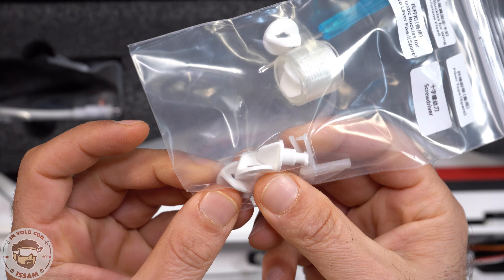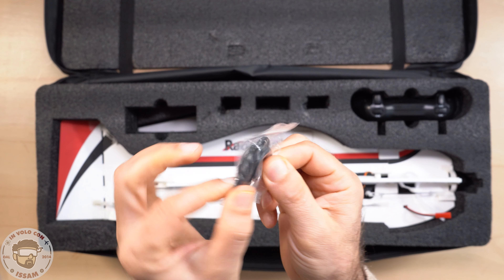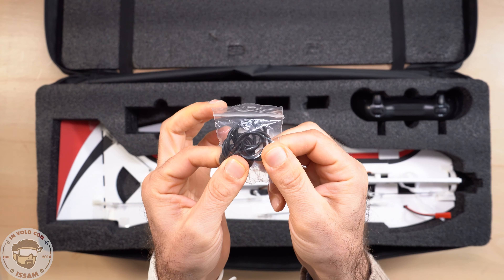I ganci per fissare le ali, un caricabatterie con il relativo cavo USB e USB-C per ricaricare le batterie, un bel po' di o-ring elastici per fissare l'elica, il radiocomando T8S della Radiolink nella versione Bluetooth che adesso vedremo a cosa serve, con una batteria lipo integrata da 9000 mAh.